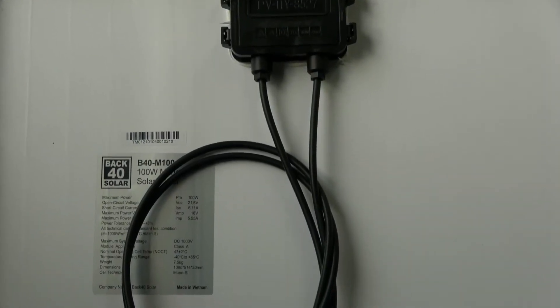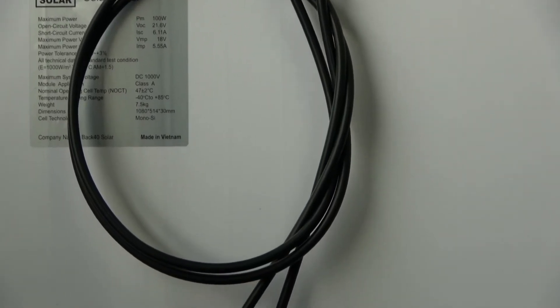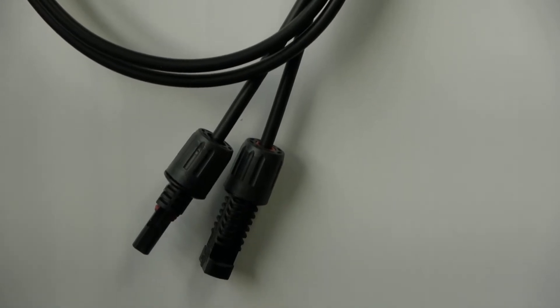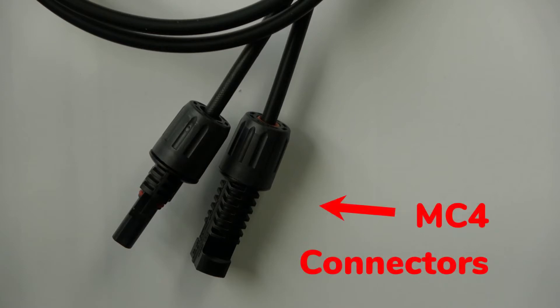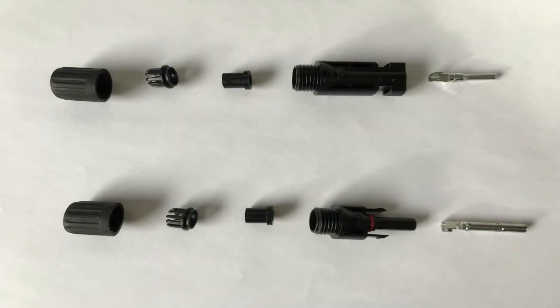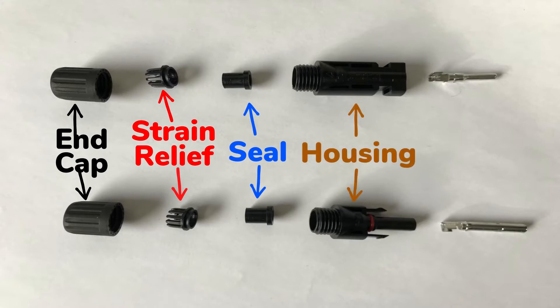Most solar modules are manufactured or pre-installed with PV cables already attached. These PV cables are often equipped with MC4 connectors, which stands for multi-contact 4mm. There are different connectors available on the market today, but for this video we'll be using MC4 connectors, which have become a rather common standard for solar photovoltaics. There are actually five parts of an MC4 connector: the end cap or barrel, the strain relief, a rubber water seal or compression sleeve, the main housing, and a metal crimp contact or copper pin.